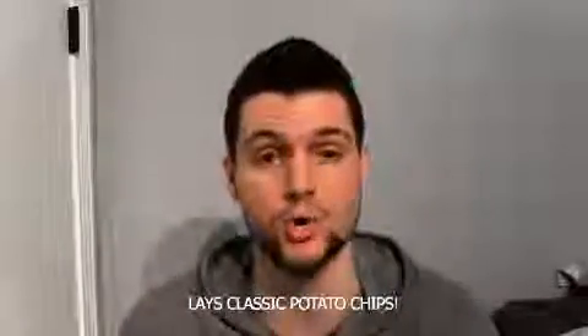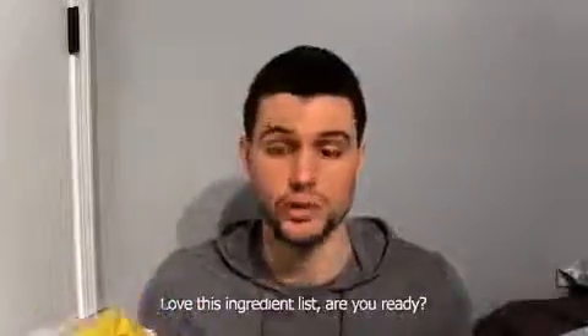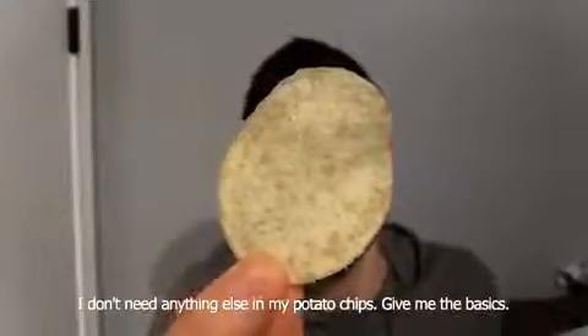Lay's classic potato chips. This really is the classic, iconic potato chip. I love this ingredient list. Are you ready? Potatoes, vegetable oil, and salt. I don't need anything else in my potato chips. Give me the basics.